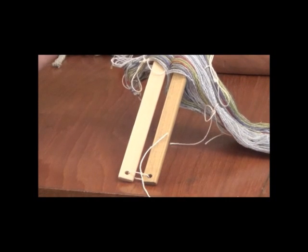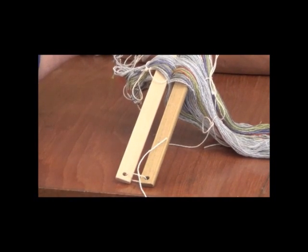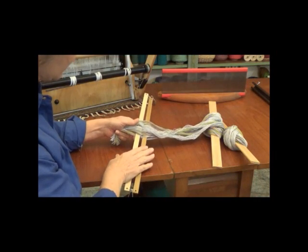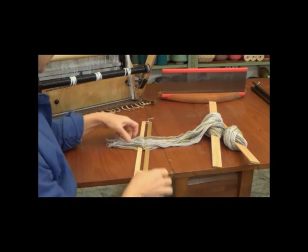Now that we have the threading cross secured with our lease sticks, it's time to take out our ties. Since I tied a bow, I can just untie these and take them off. I've removed all the ties and cut the ends of the warp so we can begin to sley the reed.